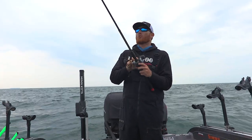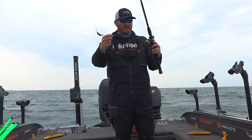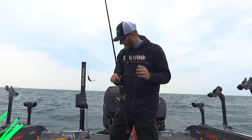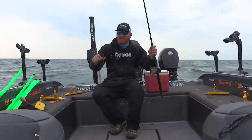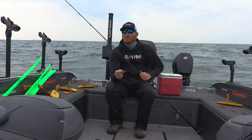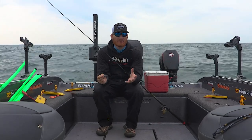I get asked all the time what weight somebody should use if they're pulling spinners with a bead chain or something like that, and the answer is you really need a handful of different sizes and types. I like the banana sinker style myself — just a simple homemade deal. But the weight philosophy to me really depends on your speed, which is the most important thing, and of course the depth you're going to be in.